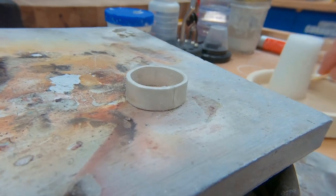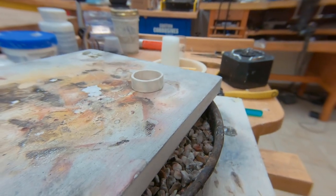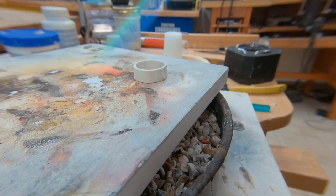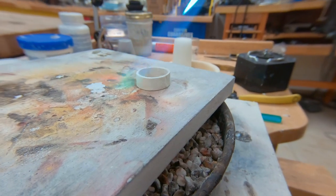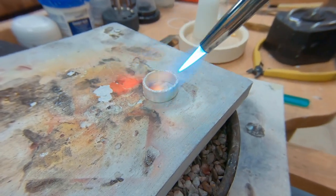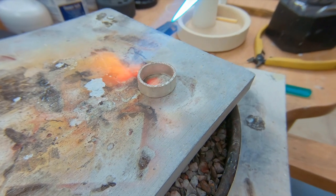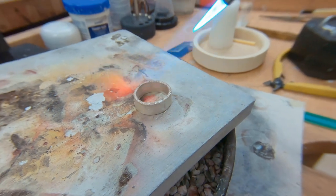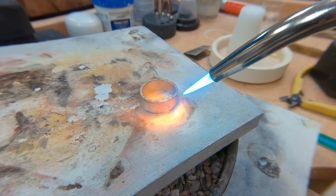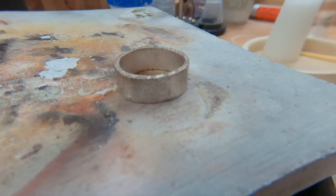Now you're ready to solder. I'm going to go ahead and fire up the torch. Since this is silver, it does require more heat than gold does — it's a very conductive metal. I personally like to warm up the majority of the ring before I go to my seam. It makes a better soldering job. Now I'm going to go right to my seam, flow my solder, and the solder job is done.